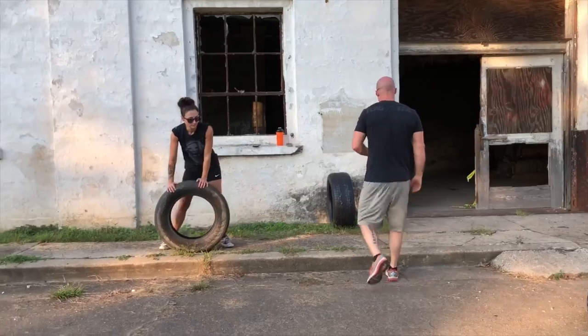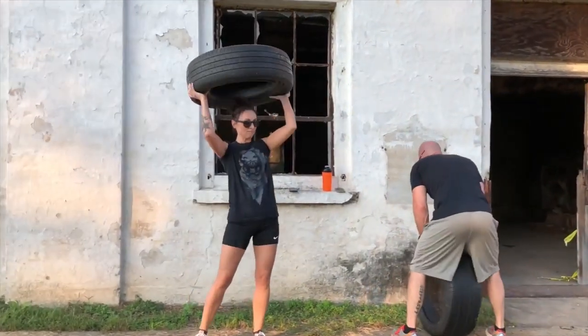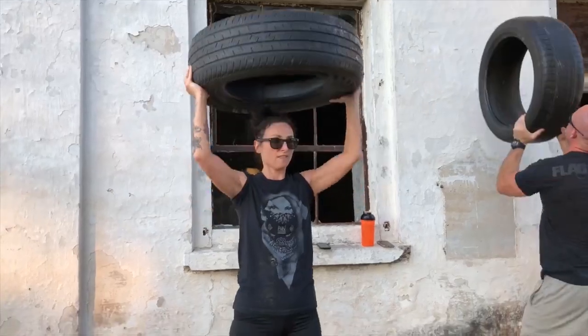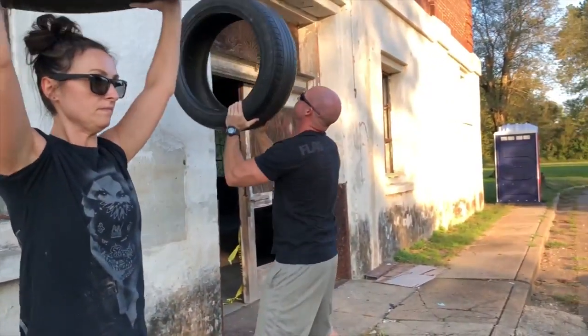She's going to show you the tire press. I don't know what you call this, but I'm going to call it a tire balance. One minute, as many as you can do. It's almost like doing a wall ball with a medicine ball.